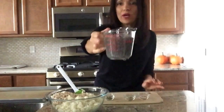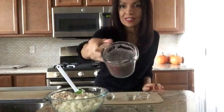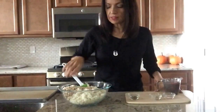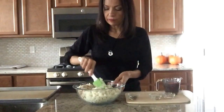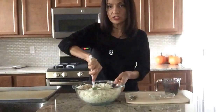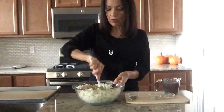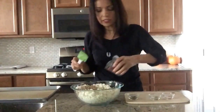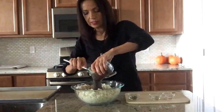I'm back and the chia seed in the water is ready — that's how it looks, like a little thick gel. I already put all three cups of cauliflower along with the ground-up almonds in the bowl. So you're going to make a hole right in the center of the bowl, like so, and we're going to put our chia seeds right in the center.